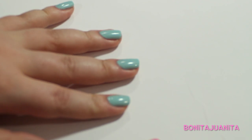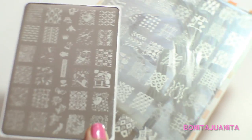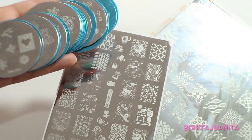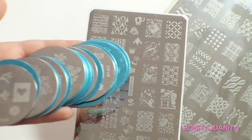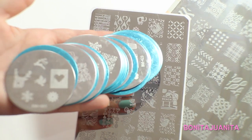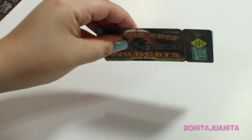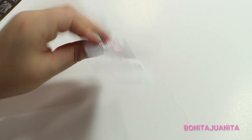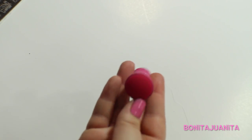The materials that you need to start nail stamping are, of course, stamping plates. The larger plate you see here is from Cheeky, the medium-sized plate is from CeCe and CeCe, and the smaller rounds are from Bundle Monster. All can be found on Amazon or other nail art supply websites. You will also need a scraper — you can use metal scrapers for sale online or a plastic card. You will also need a rubber stamper, which can be found online.